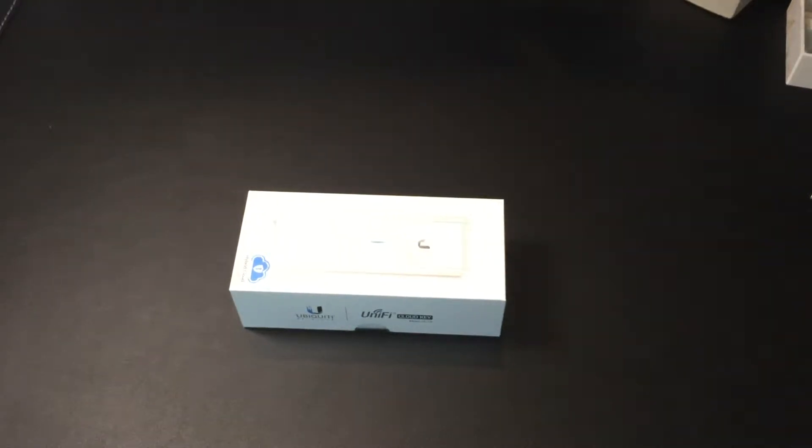Hi there, I'm Tom Morgan and this is the Ubiquiti UniFi CloudKey. This isn't really a review of the product, it's more of an unboxing and some information about it, because I didn't find anything like that on the internet before buying this item, and it's the kind of stuff I like to see and watch videos of before I buy.